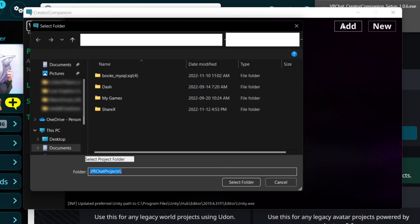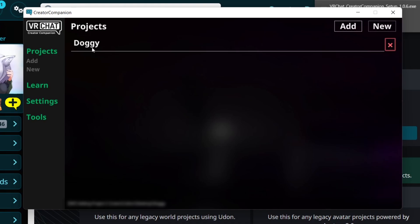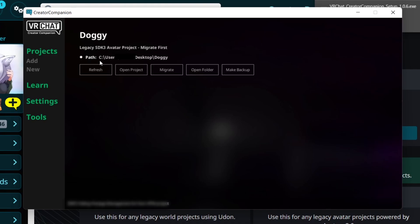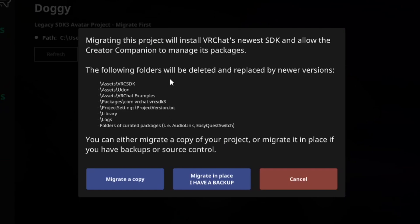Click on Add and select your project folder. The project will then be added to your projects list. Click on it and select Migrate. You will be given a prompt to migrate a copy of the project, or to migrate in place.